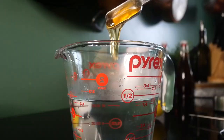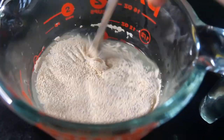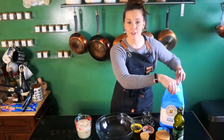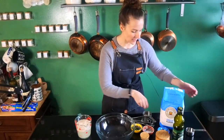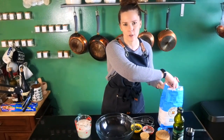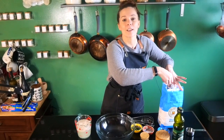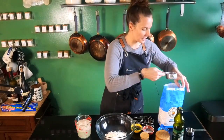I already proofed my yeast — just did that with some honey, yeast, and warm water and let that sit until it got all fluffy and beautiful like it is now. Now we're gonna start working on the dough. The first thing we're gonna do is use some bread flour. You can also use all-purpose flour here, but I like bread flour because it has a little extra gluten in it, which makes it a little more fluffy — and that's what you're looking for in a delicious bread. So we're just gonna add our flour in here.